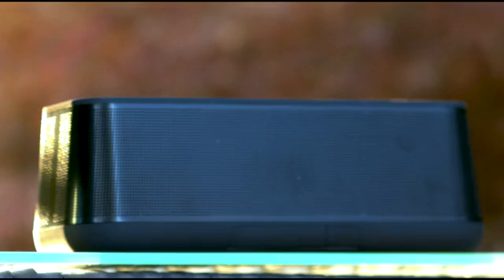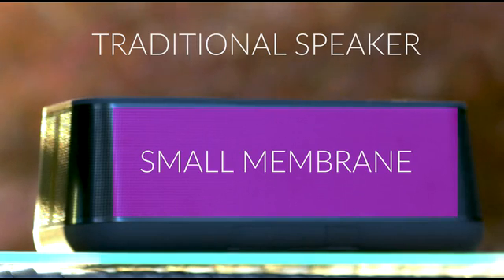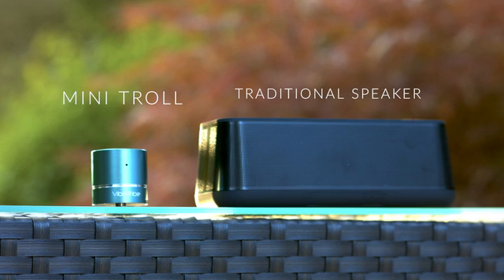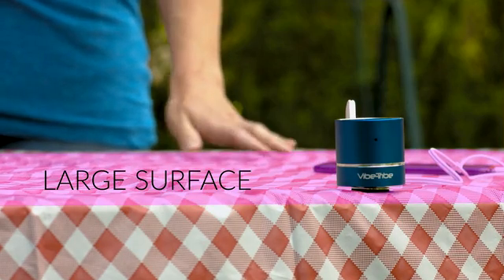In traditional small speakers, the sound is propagated from a small membrane, and this naturally limits the sound power. Instead, with the Mini-Troll, the sound is projected by the mass of the chosen surface, allowing a much higher sound level.